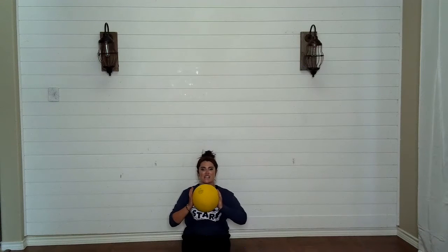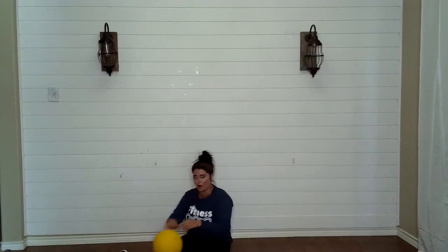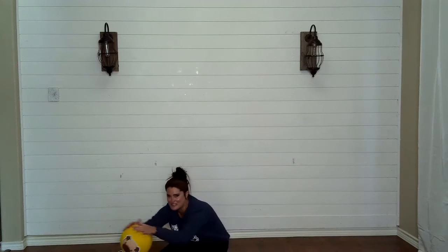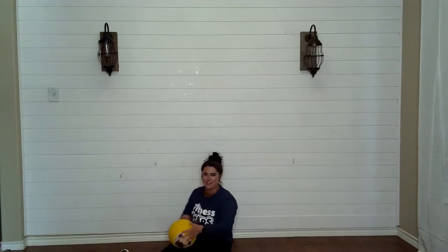Good, now leg down in front of you, shake, shake, shake. Take your ball, roll it down to your toes, roll it back. Do it again — roll it down, roll it back. Nice, really stretching the back of the legs and those hamstrings. Bam, bam, bam — hamstrings.